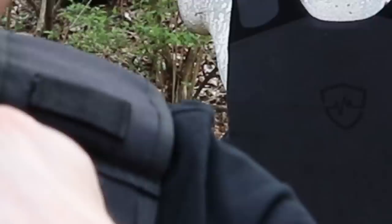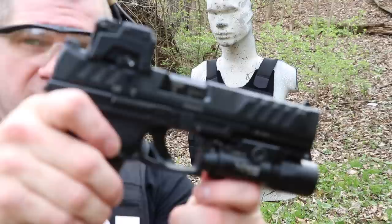We are going to mag dump out of my duty pistol — about 17 rounds into it — and then we're going to take a look at what we have.